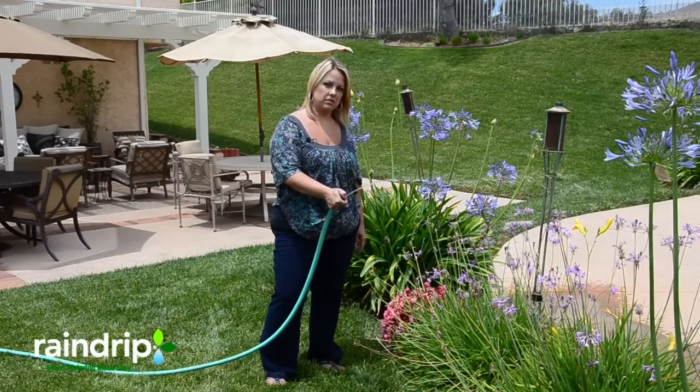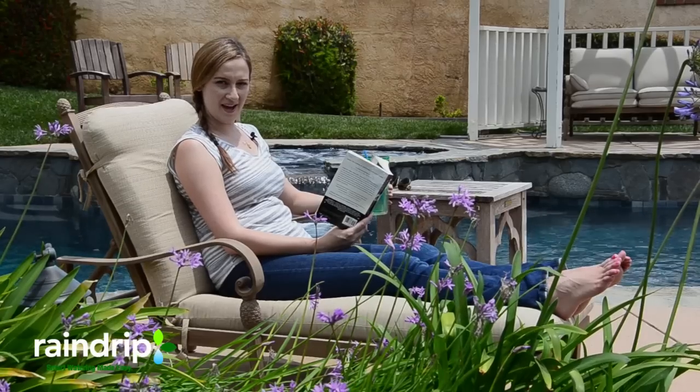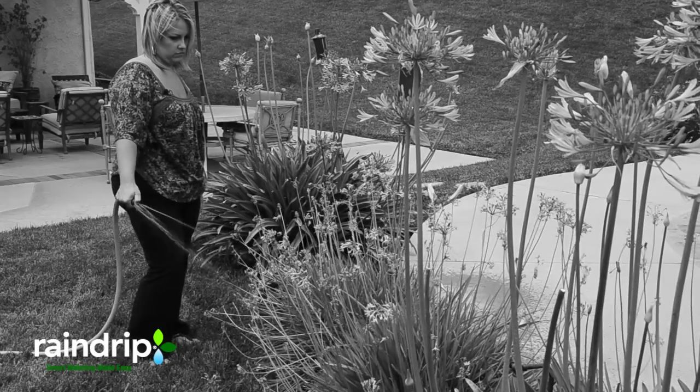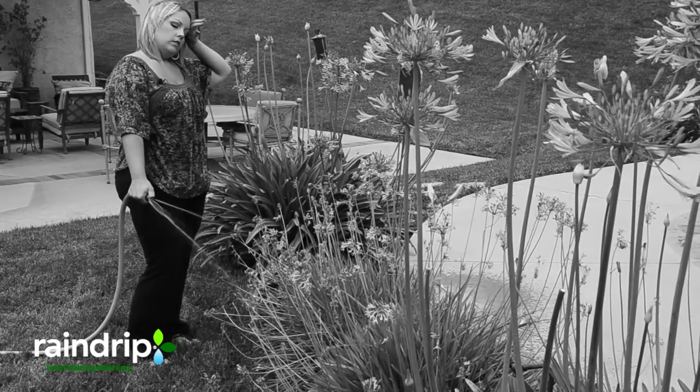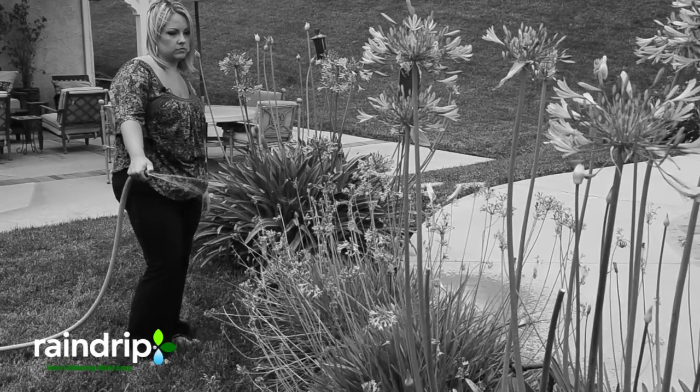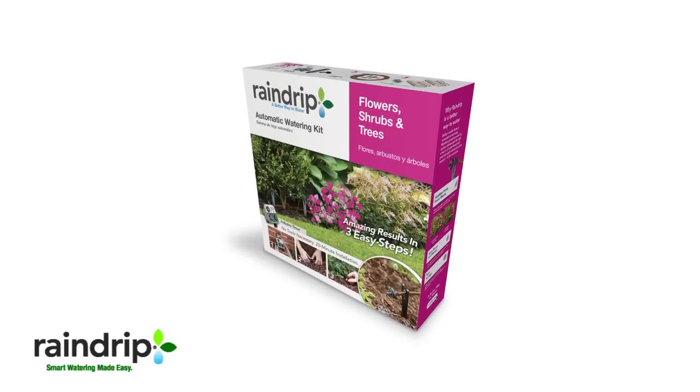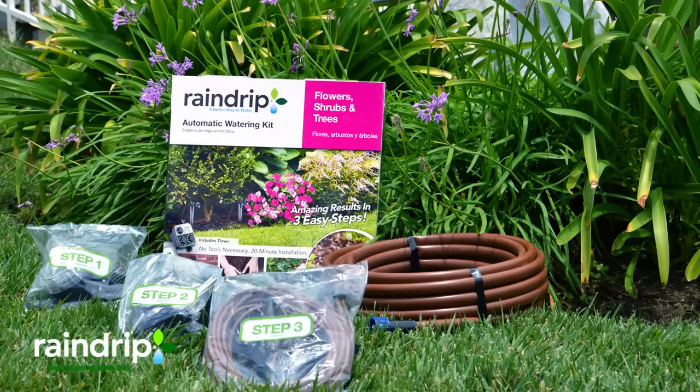I wish there was a better way to do this. I found a better way. I'm watering my plants now. Are you still hand-watering your plants? Tired of trying to remember when to water your plants? Well, not anymore. Introducing the Rain Drip Automatic Watering Kit. It's the tool-free system that automates landscape watering and saves you time and money. So how does it work?